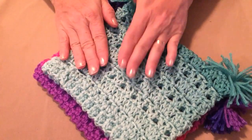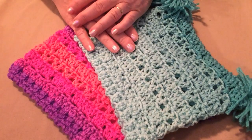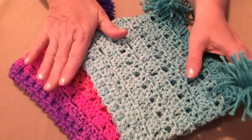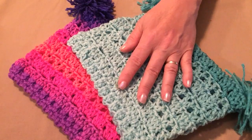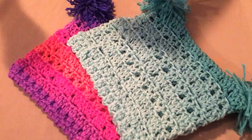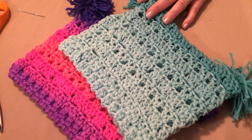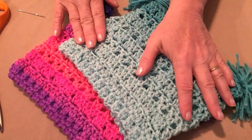You can use any worsted weight number four yarns to make these hats. This pattern is on my blog and I'll put that blog link in the notes underneath the video. You'll need about two and a half to three ounces of any worsted weight number four yarn — you can even use a cotton as long as it's a number four. We're going to be stitching with our I hook today, that's a 5.5 millimeter. You'll also need a needle for weaving in your ends and a good sharp pair of scissors so we can make pom-poms.